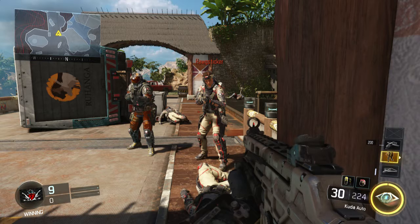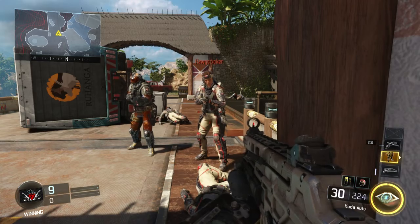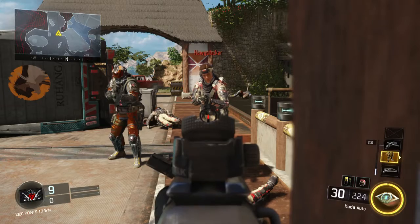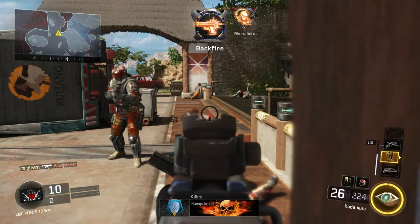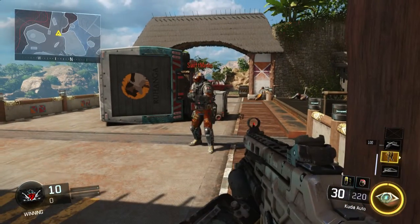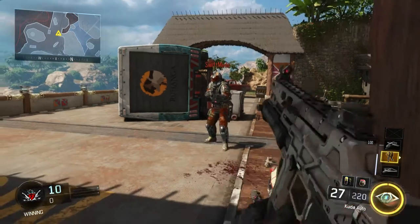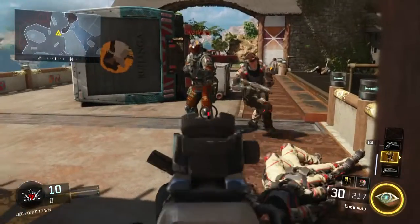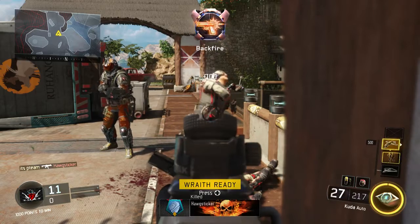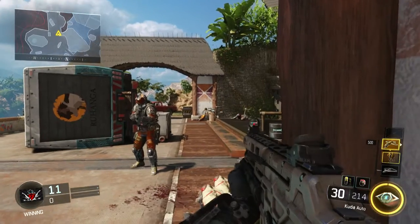However, the three-shot kill range is very, very close — it's less than shotgun range. Right here is the three-shot kill range: one, two, three. I actually shot four bullets there. But over here, this guy's just a little bit further back — one, two, three — he did not die there. So the three-shot kill range: come over here and stand right there — one, two, three — you can see he died with three bullets, but it's very, very close.